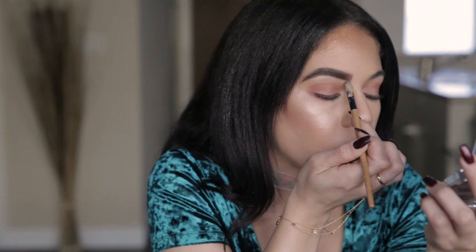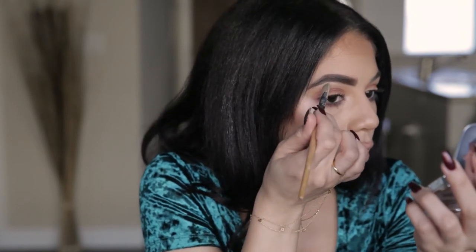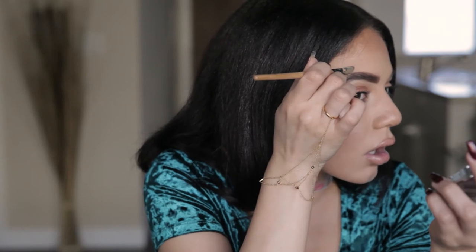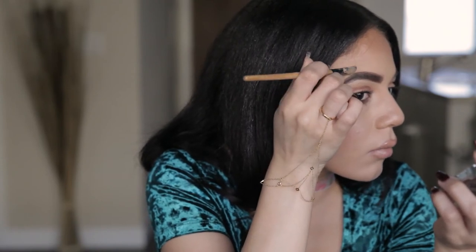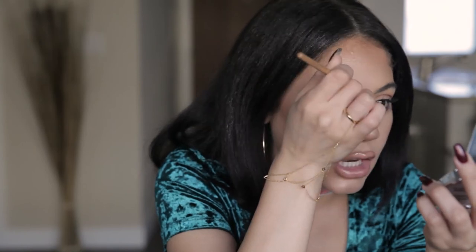Very, very slowly. Slow. Do not rush. Get the top. We want this defined. I don't want any patchy areas.